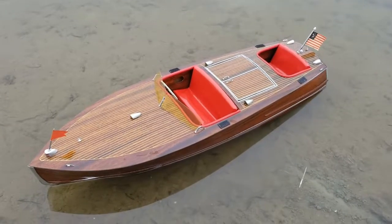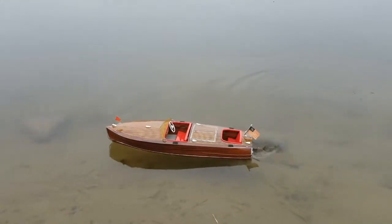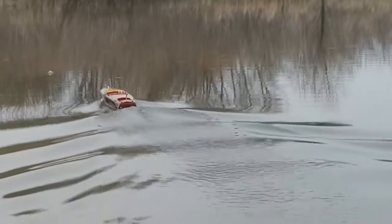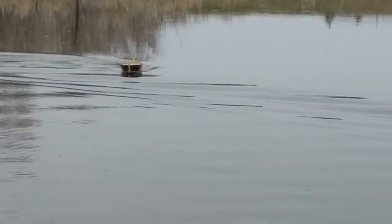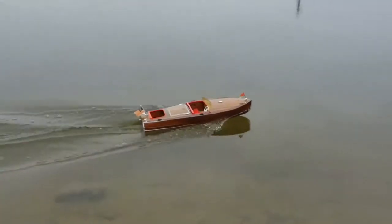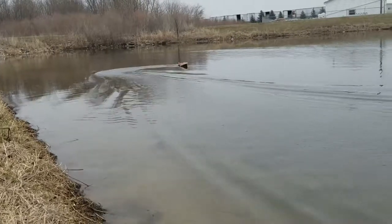We're going to try the Sterling Models runabout here for the first time. Turn around — get it closer to the shore and then go up one more speed step. Okay, go ahead. Slower on the turns, please.